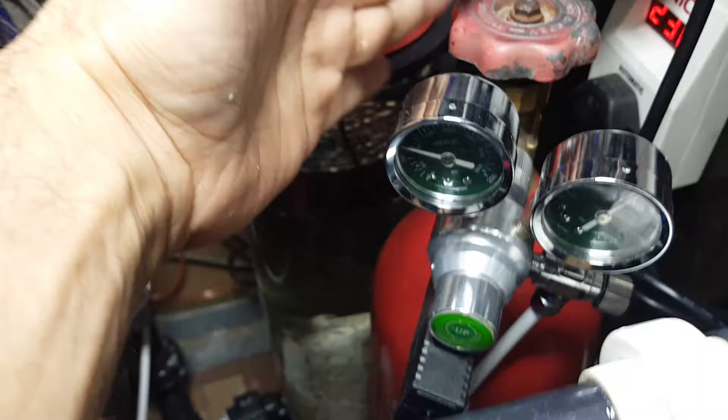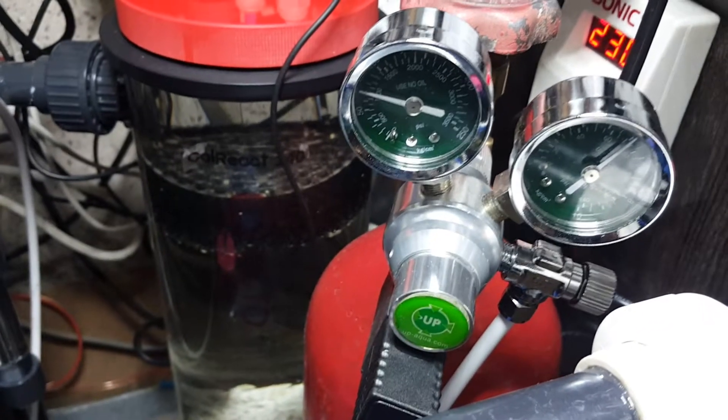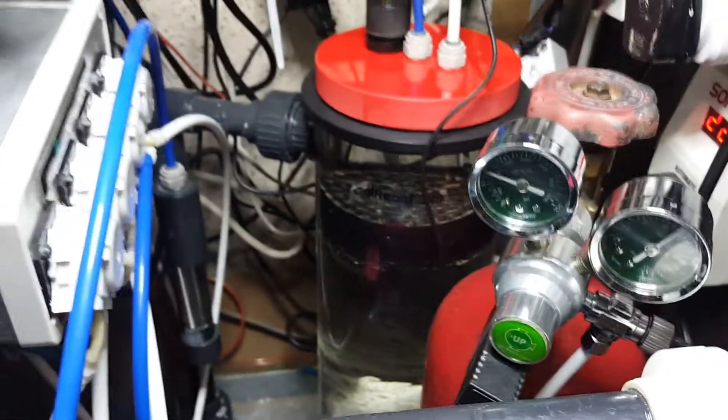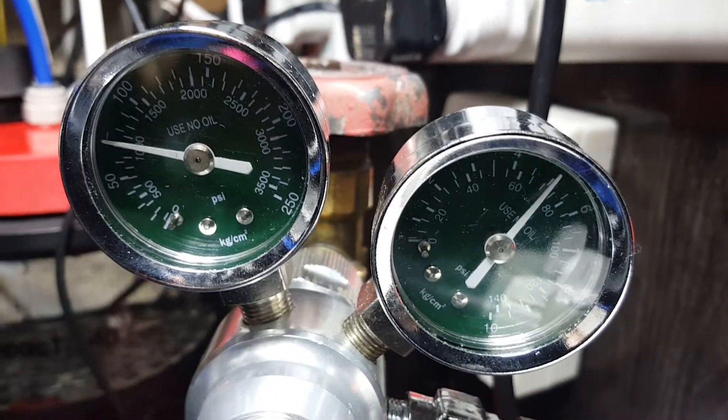This is my CO2 supply — basically a fire extinguisher repurposed. I've had the regulator or stopper changed, and this is a UBE company regulator, basically for freshwater aquariums. It seems a little cheap to me, but the regulator is patented and made in Taiwan. This was the only thing available during COVID days, so I installed it. The pressure is around 1000 kg here.